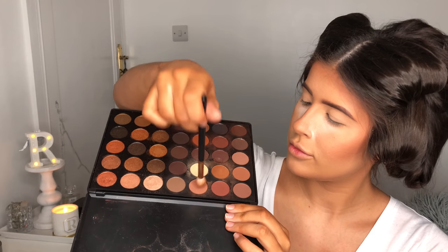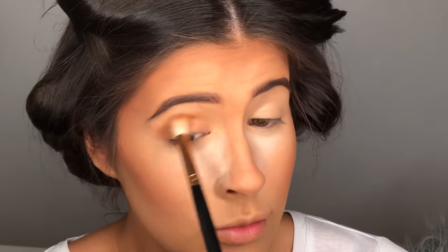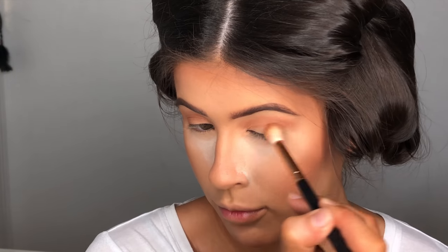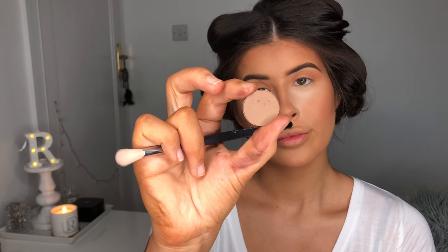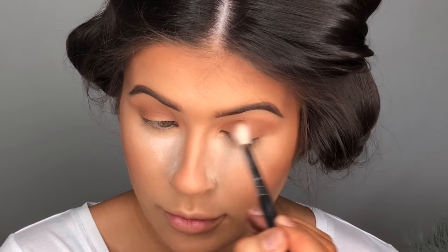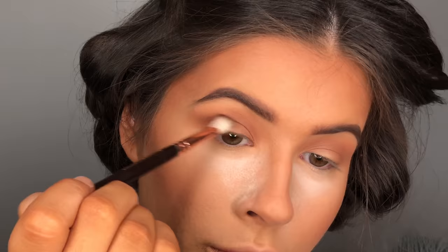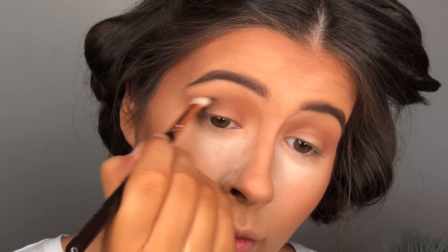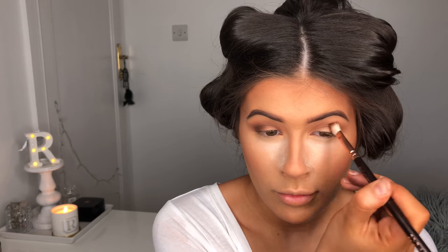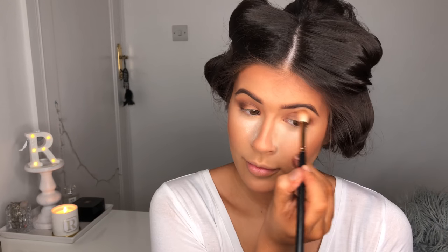Using my Morphe R40 brush I'm picking up a cool toned brown and I'm going to use this as my transition shade. Then I'm using MAC Cork and my Sigma E35 brush to apply this underneath the transition shade, just to deepen up that crease a little bit. I'm then going to use a darker cool toned brown from the Morphe palette on a Zoeva brush — I'll leave the name down below — putting most of it on the outer corner and then slightly dragging it in to the front, and using the R40 brush with nothing on it to blend that all together.